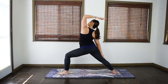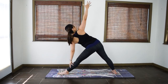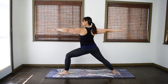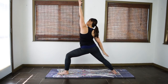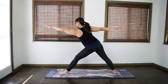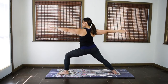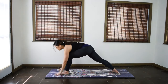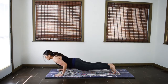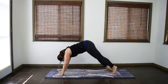One more time. Inhale, warrior two. Exhale, reverse. Inhale, warrior two. Exhale, triangle — Trikonasana. Make your way back to warrior two. Exhale, bring the hands down to the mat, step back to plank. Prepare for chaturanga, lower down with control. Inhale, up dog. Exhale, downward facing dog.